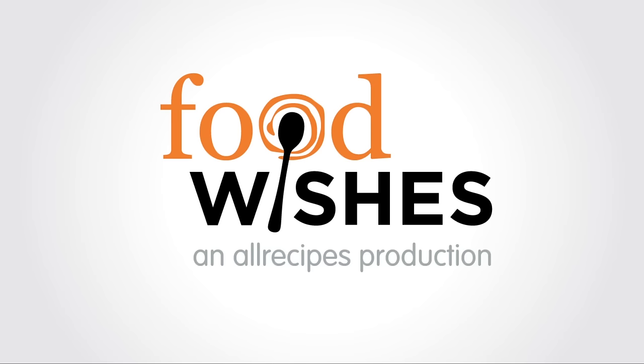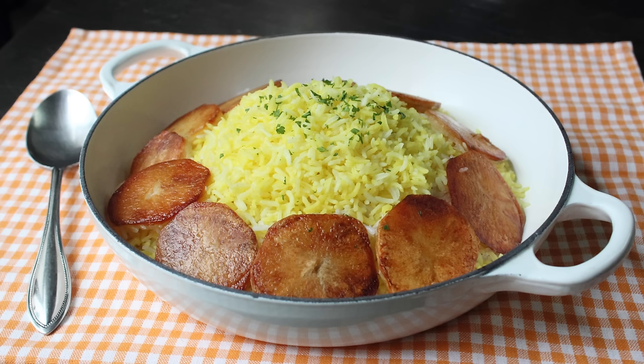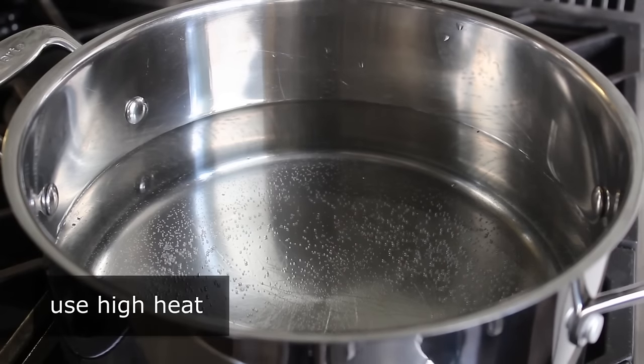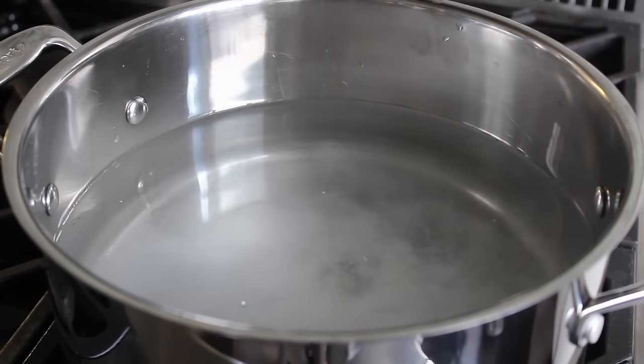Hello, this is Chef John from foodwishes.com with Persian rice. Forget about those incredible looking potatoes — we'll get to those in a few minutes. This video is about rice, and not just any rice: Persian rice. I know one thing for sure, or should I say for Shaw, this is the best technique ever invented for cooking long grain rice. We're going to bring some salted water to a boil over high heat because this is basically a two-step method where we're going to power boil the rice first, then steam it.